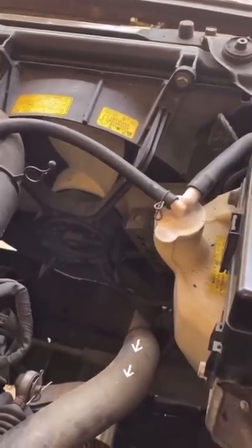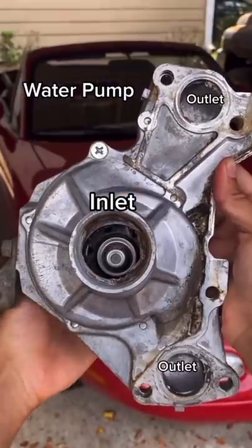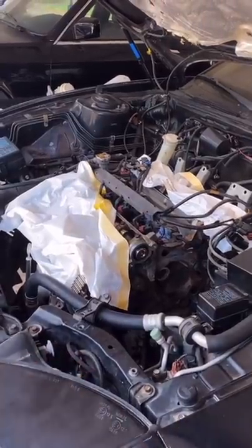Finally, the coolant exits cold through the lower radiator hose, and gets sucked back up across this pipe by the water pump, which uses centrifugal force to fling it to the outside, back through the engine, where the whole process starts over again.